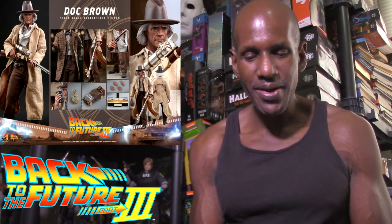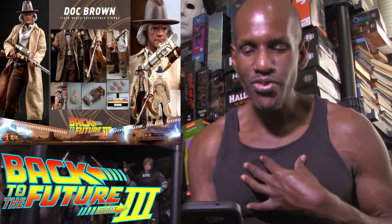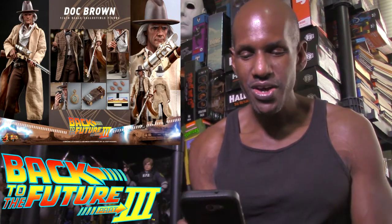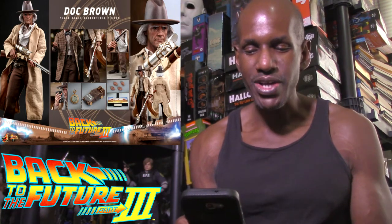Marty McFly comes with interchangeable hands, a bullet-proof stove plate, a pie dish, photos, a communicator, a whole board, and a pistol.